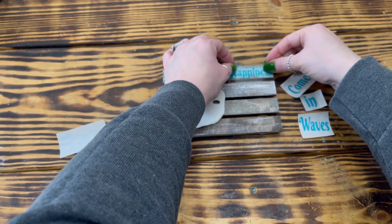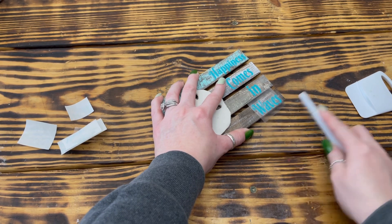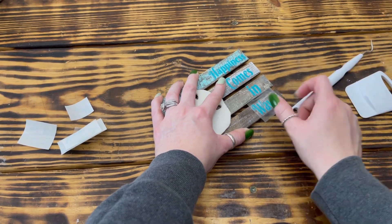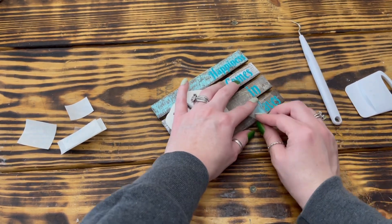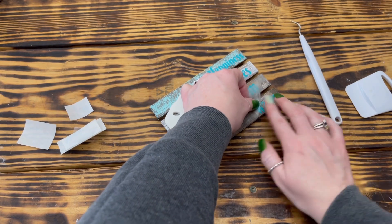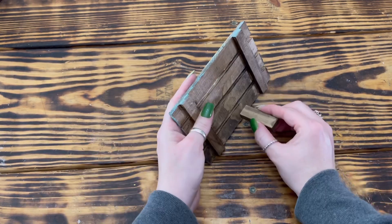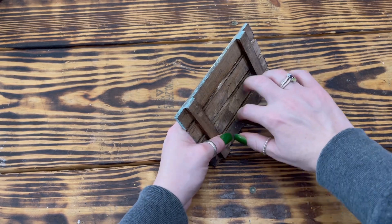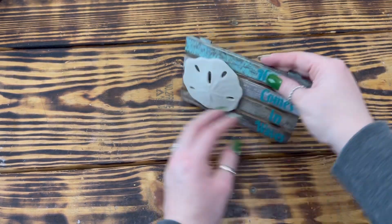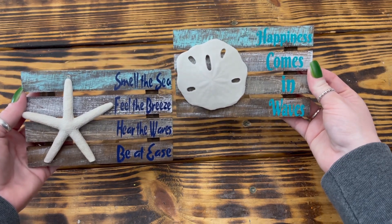For the second palette, I used a sand dollar from Dollar Tree and hot glued it to the left side, though looking back I wish I'd put it on the right so the two palettes would mirror each other. I applied vinyl to the right of the sand dollar but used a light cool-tone blue vinyl that blended in too well with the blue paint — I'd recommend a darker blue or a different color. I then hot glued another stained block to the back of this palette so it would stand up as well.